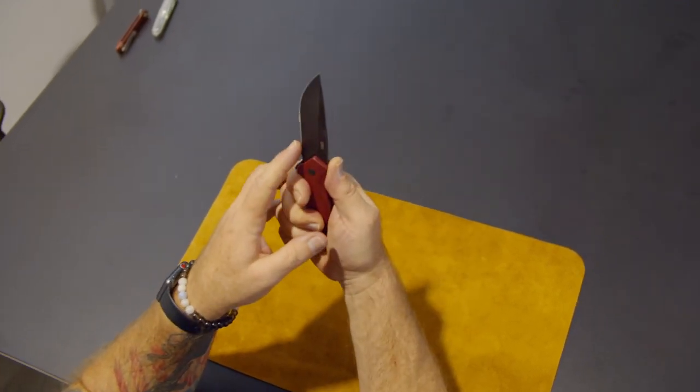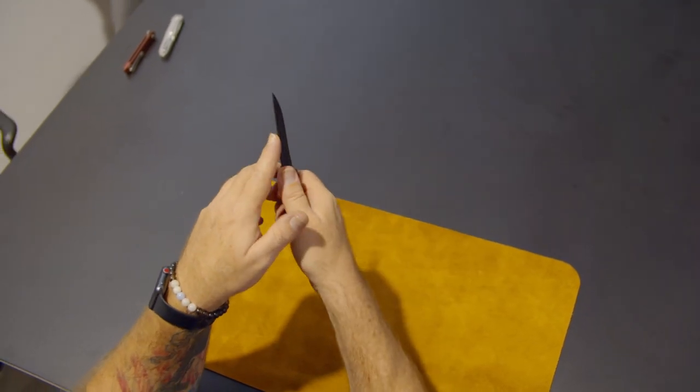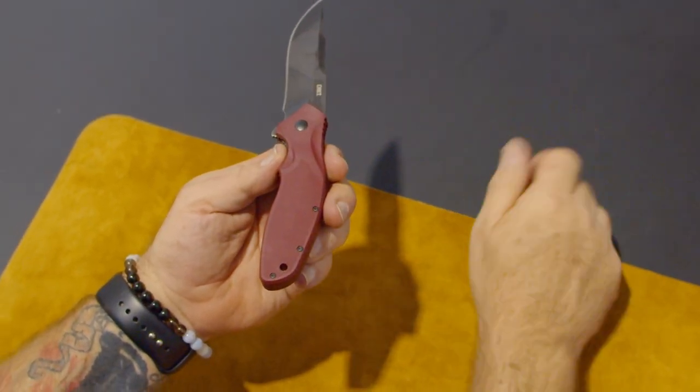That little slight recurve really allows this knife to dig in a whole lot. The false edge allows the tip to penetrate really, really nice. And if you look at it, as much as that blade has an upswept, it's actually really centered in the handle of the knife.